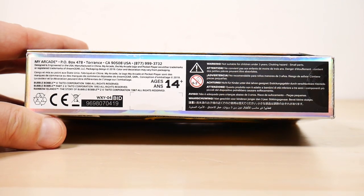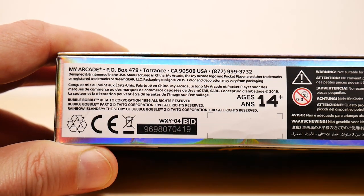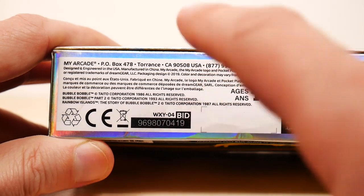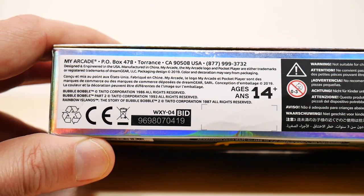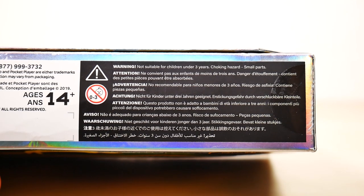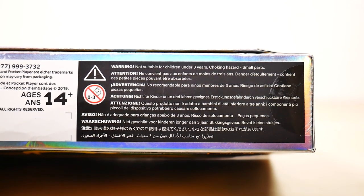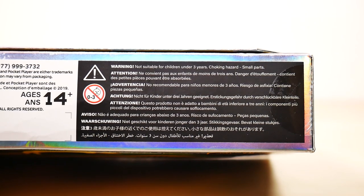The bottom of the box has My Arcade's address on it, so if you'd like to write something to My Arcade or give them a call — tell them Rob said hi. Warning: not suitable for children under three years old, choking hazards, small parts warning. This video is not suitable for those under the age of 13 — it's probably not suitable for those under 18, just for the record.